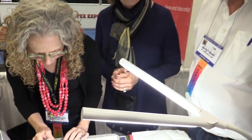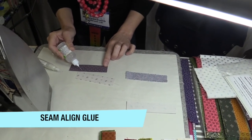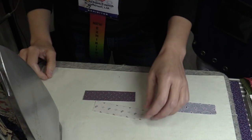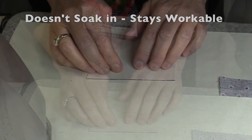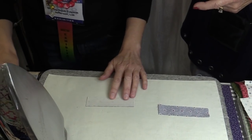The number one thing is a basting glue with some unique properties. Shelly likes things to be accurate, and pinning in our opinion distorts fabric. As you can see, she's adding very, very tiny drops. This glue has special properties: one, we don't want it to soak into the fabric; two, we want it to stay viable while she's positioning her pieces. We worked on this formula for about three years to get it right.